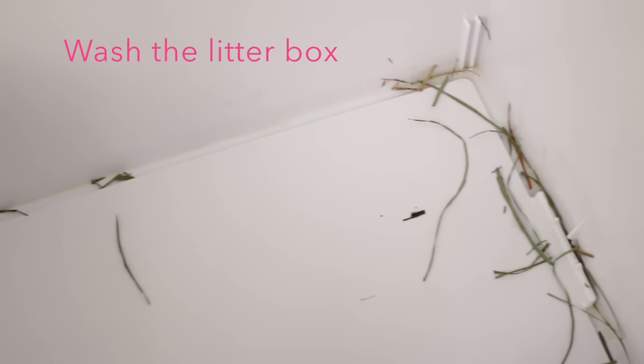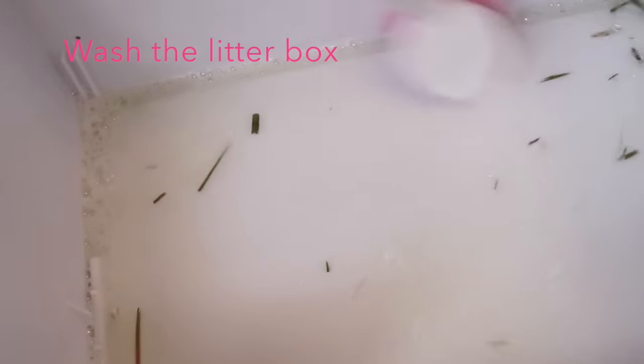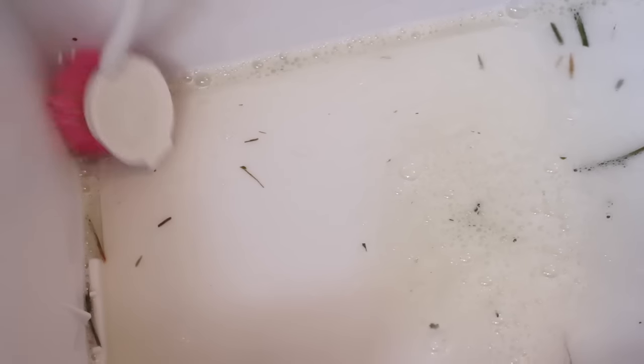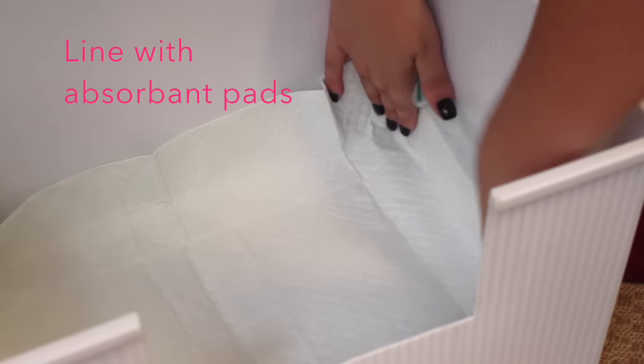If you find any staining or hard-to-remove residue, it's a good idea to wash the litter box. I only have to wash it about every two weeks. Rabbits like their litter box to smell like them, so there's no need to do this every day. I use some dish soap and warm water and just scrub the areas that need it.